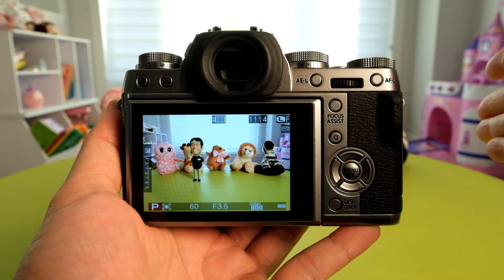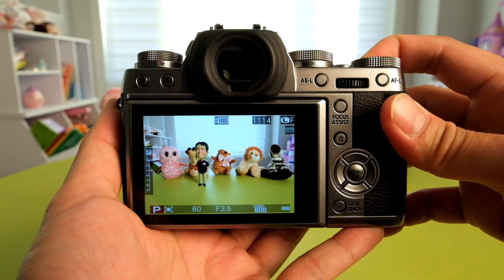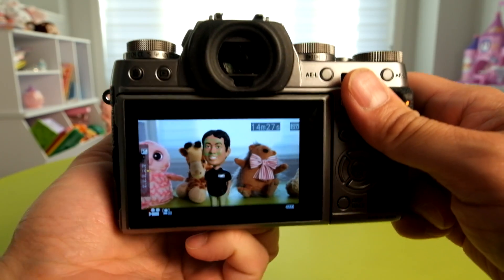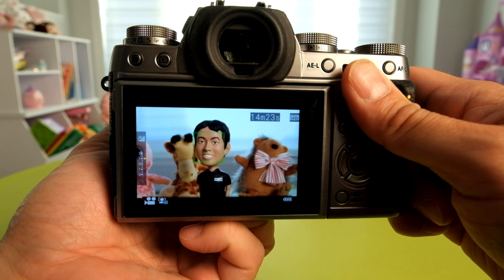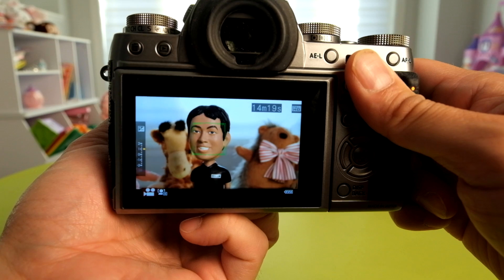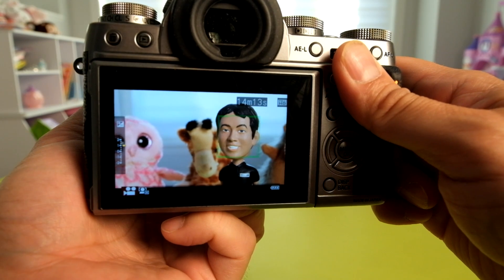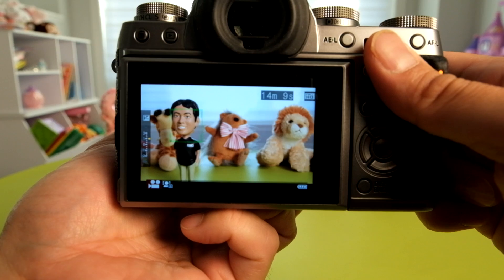This update also brings improvements to the autofocus system during video mode. When you record a movie, the autofocus system is a lot more gradual now — it doesn't hunt. In the past, it would kind of jump from the background to the foreground, but it's now very stable and doesn't move off and change focusing. This is a big improvement if you shoot videos with the X-T1.